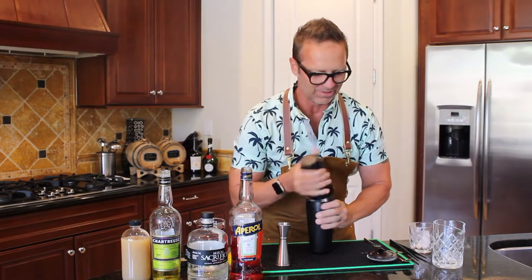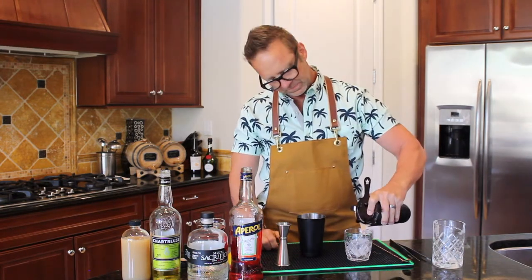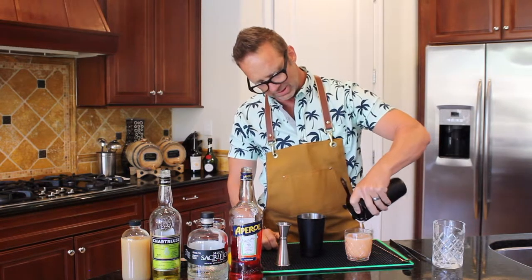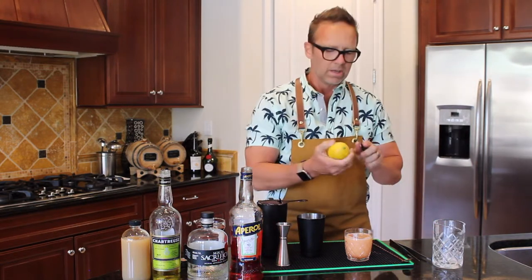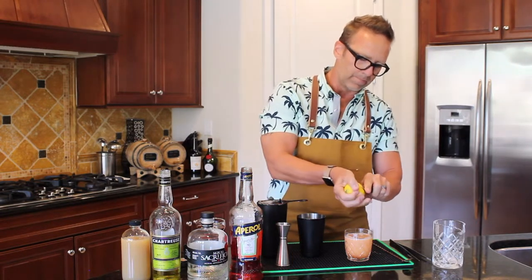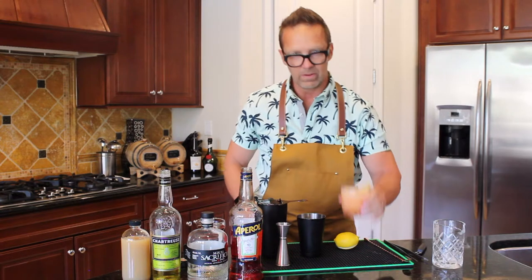It's just a really simple cocktail. You just pour it right over a cube — double rocks glass. You see how much it looks like summer too. It's really just a fun drink. And if you want, you can add a little lemon zest over the top or a coin, whichever. So we just zest it like that. There you go. Naked and Famous.